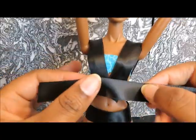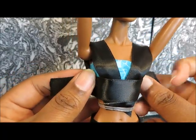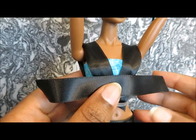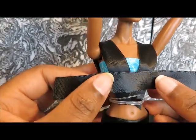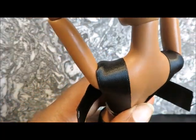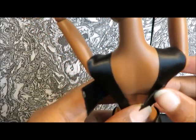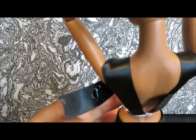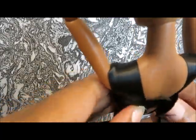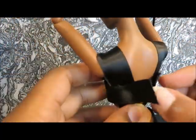We're going to hot glue another strip of ribbon across right up under the bust, and then attach it to each side and the back. And in the back again, we will trim and hem and add the Velcro.